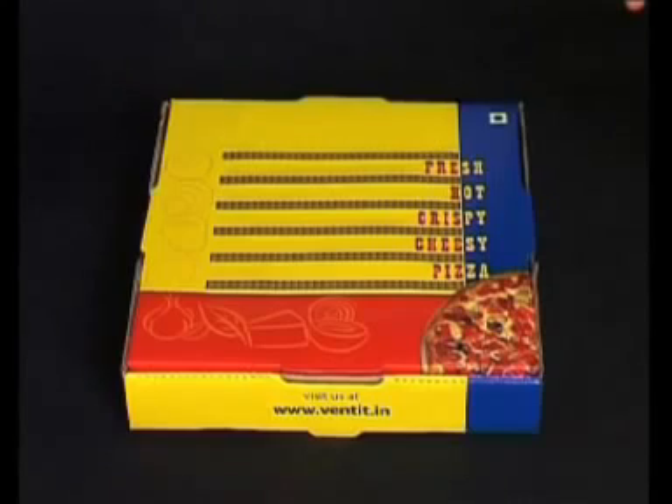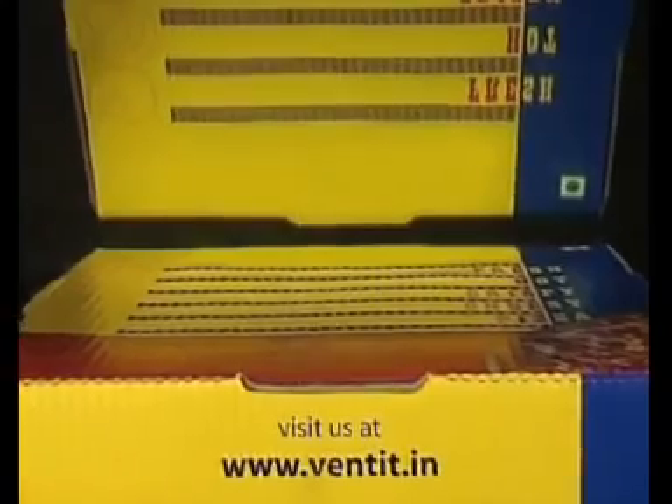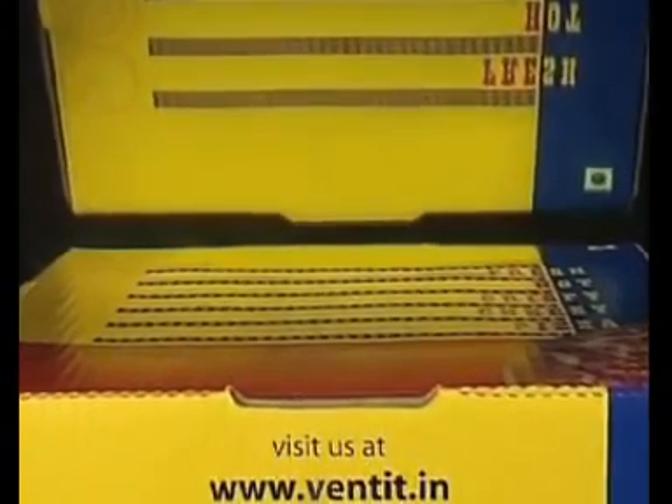Based on these experiments, we can conclude that there is no fear of contamination in the Vented box. Ventilation provided in the new box also helps in greater heat transfer.